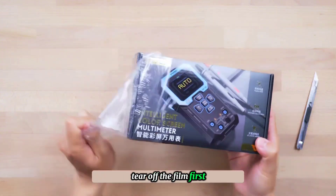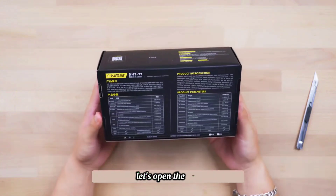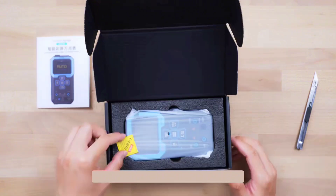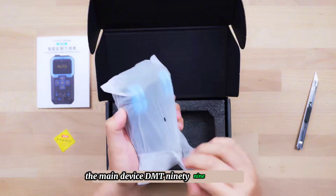Tear off the film first. The outer packaging box looks very delicate. Let's open the box. Inside, we have a multi-language instruction manual, which is quite detailed. The product quality certificate. The main device — the DMT-99 Multimeter.